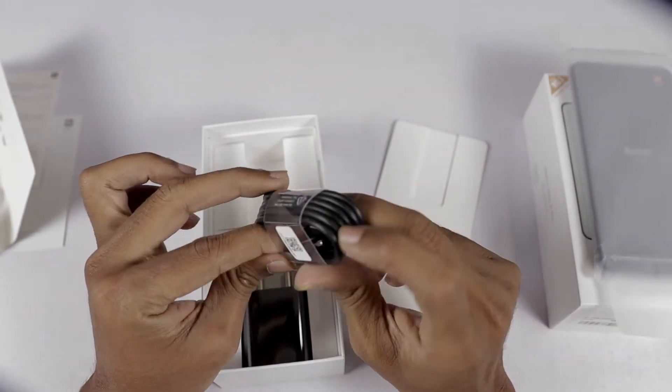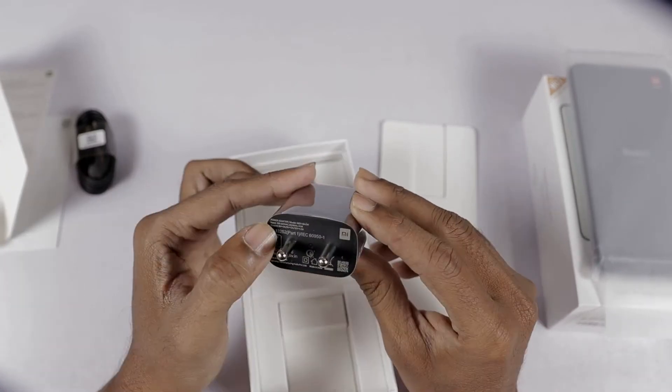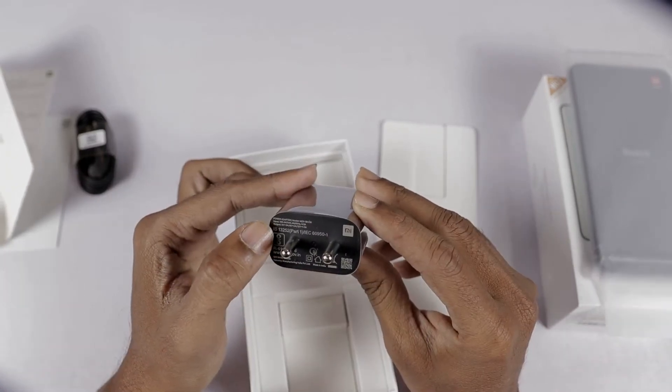This is the USB Type-C power cable. Next, we can see the charger. This is a 5V 3A charger, which means an 18W fast charger.